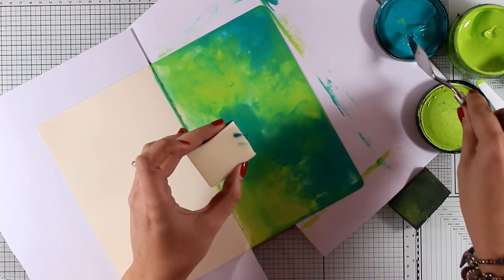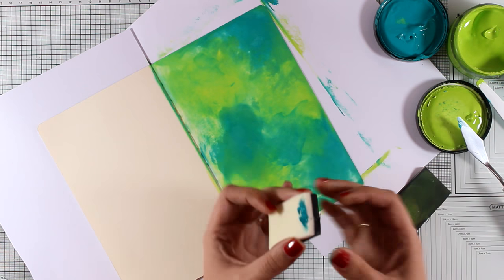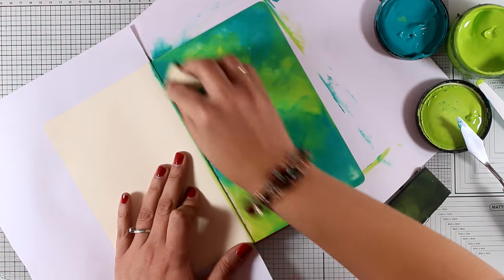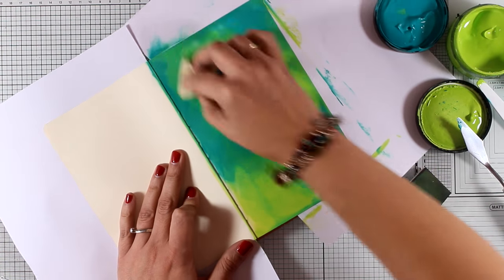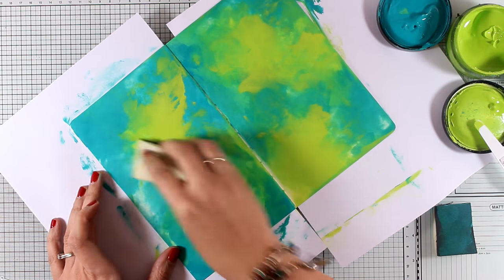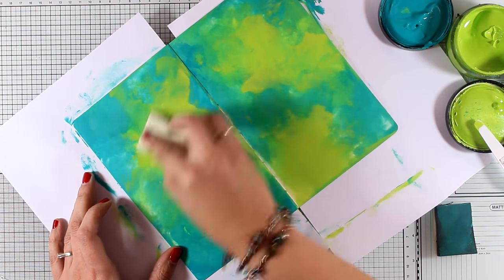Now I am going to show you what will happen if I use the white area of this sponge — you will see that it is super blended, which is not the look I am going for today. So I quickly switched back to the dark side and repeated the exact same technique on the other page.